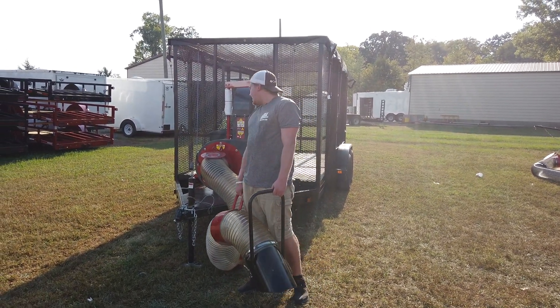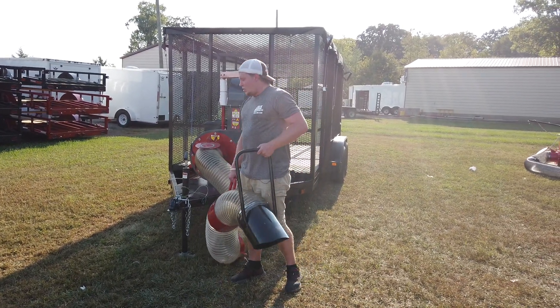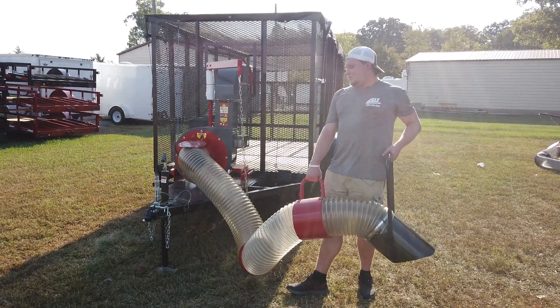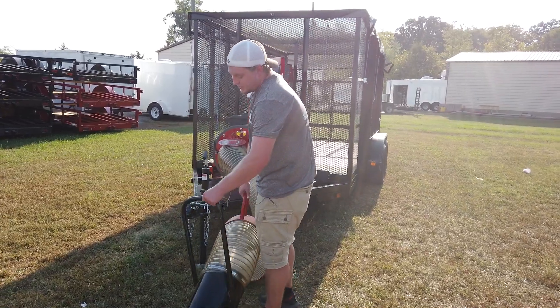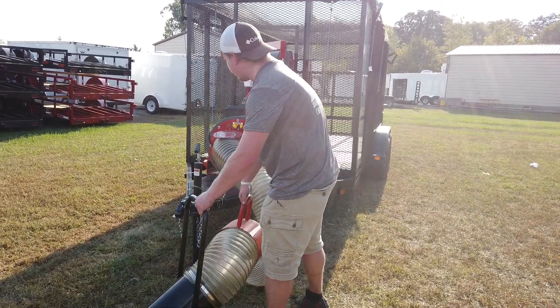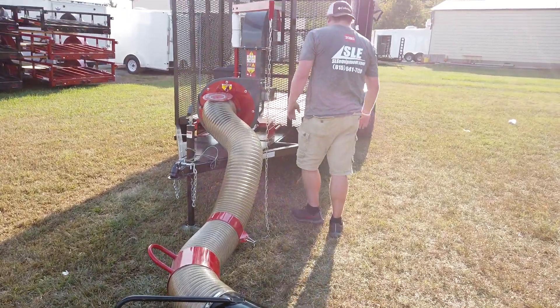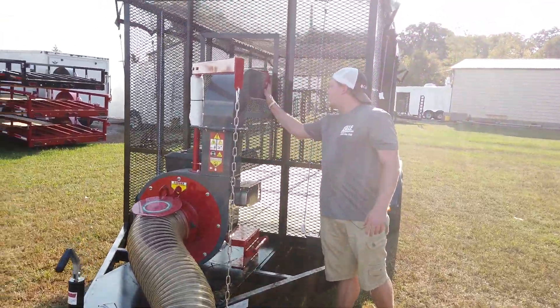Today, we're looking at our LHLSDL Landshark Debris Loader with our LEAF Trailer. As you're using your debris loader, it's going to get sucked all the way through your tube, be chopped up, and spit out into your trailer.